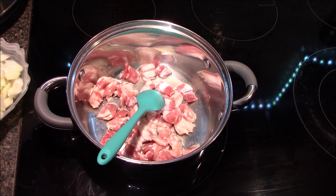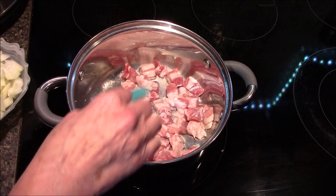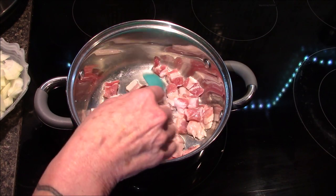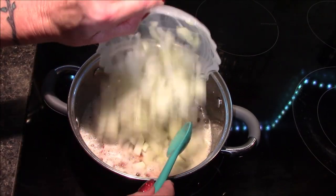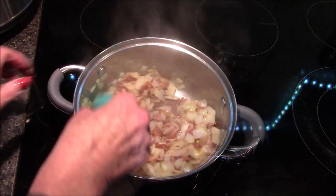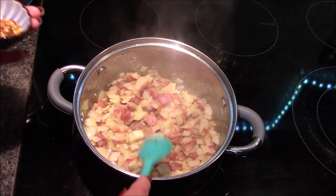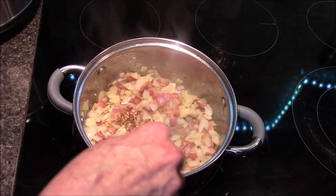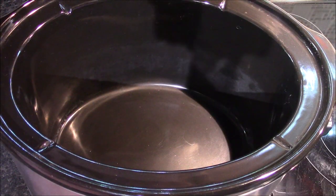I also find that the bacon doesn't splatter quite as much, and the water will evaporate off. While the bacon cooks down, I want to make sure I get in there and break it up so each little piece gets nice and brown. Once your bacon has browned up, add in the onions right on top and sauté for about five minutes or until the onions start to soften. After about four minutes the onions are starting to turn translucent, so I'll add in my red pepper flakes now for the last minute of that sauté.